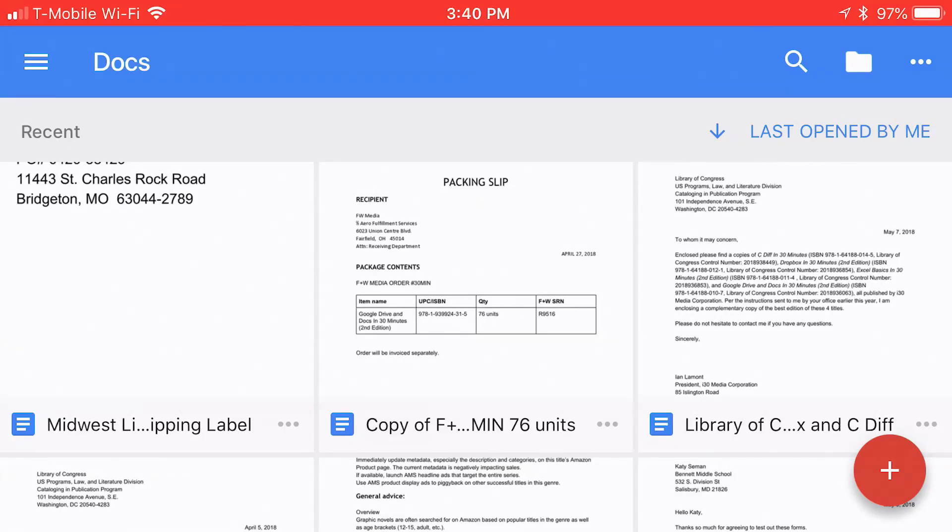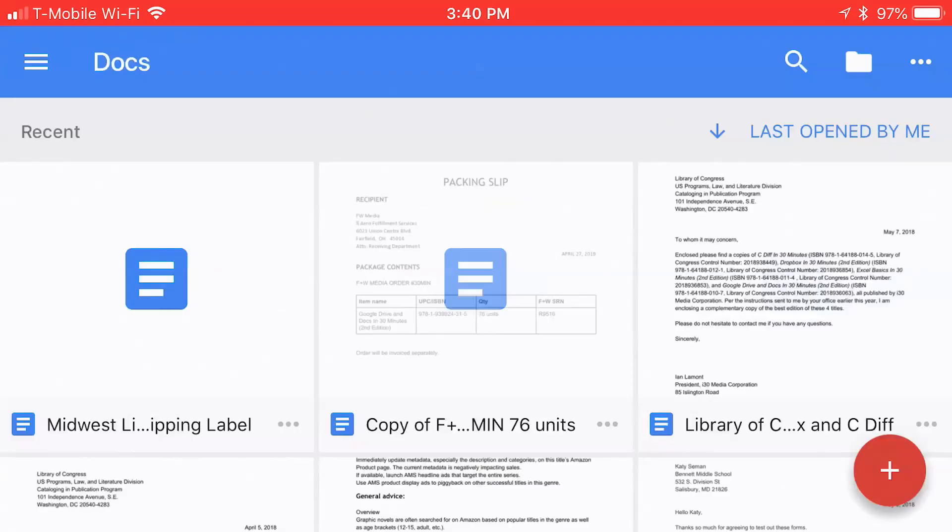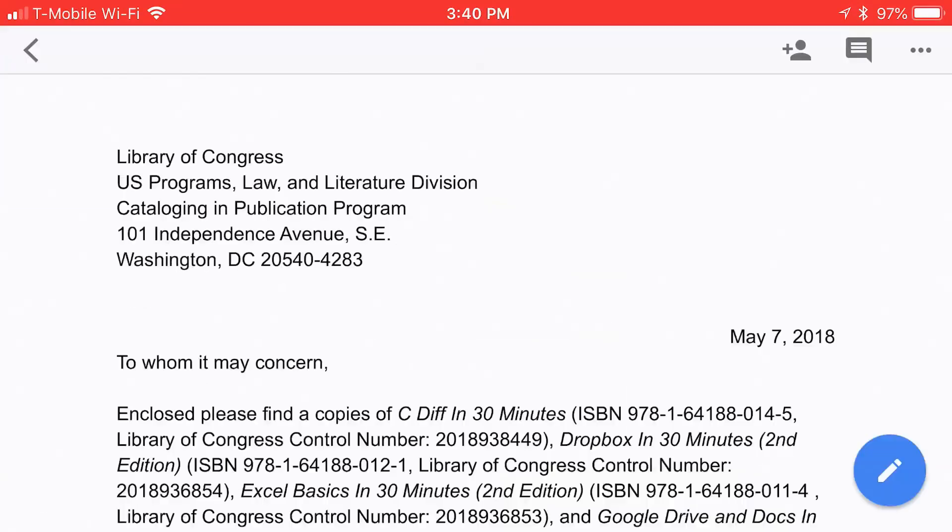First, open up the Google Docs mobile app on your phone. It might be iOS, or it could be an Android phone. This is actually an iPhone, and it has a special feature that Android phones don't have, which I shall explain in a second. And then you open the file you want to print. This is a letter — I was sending a book to the Library of Congress.